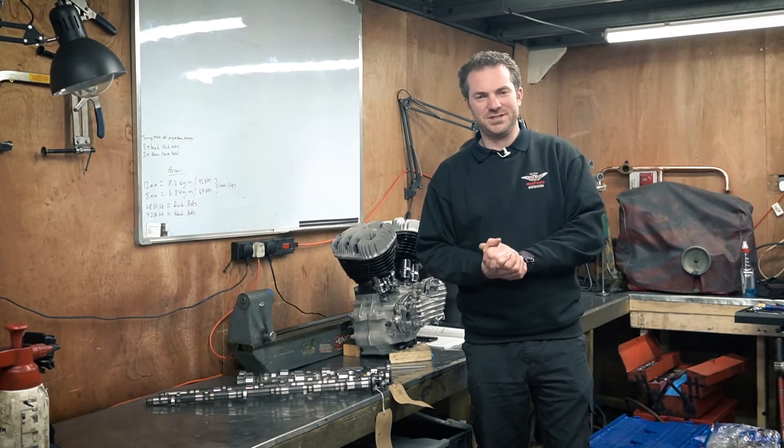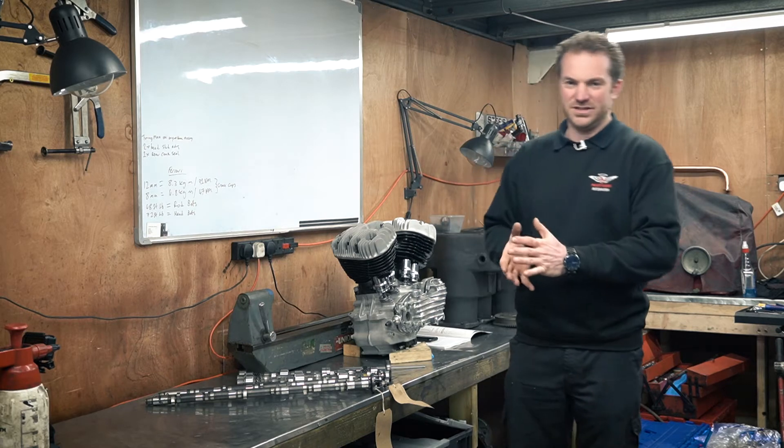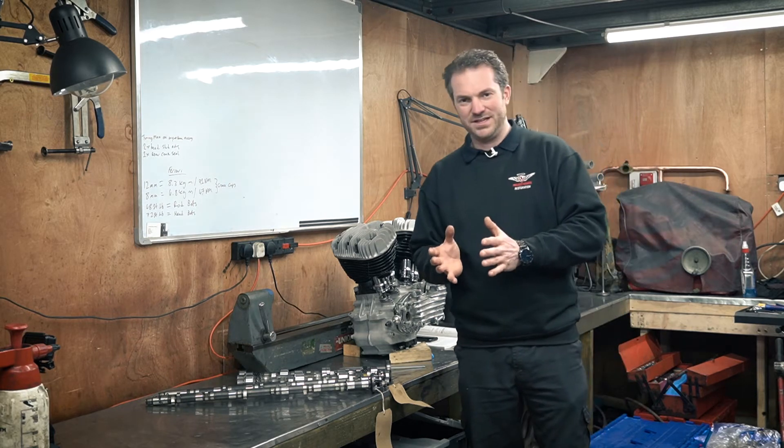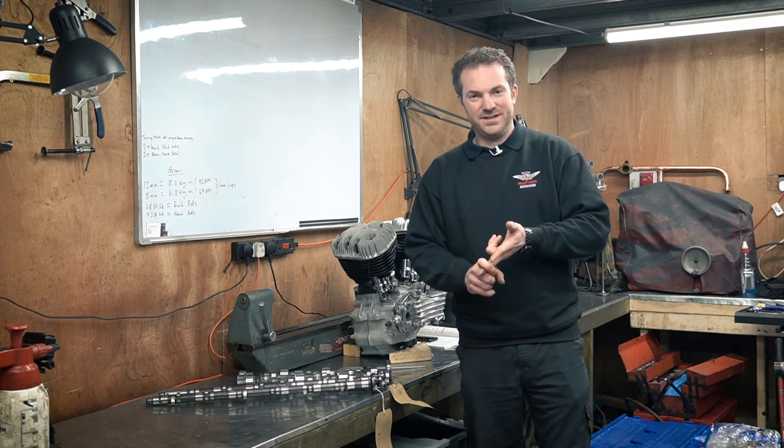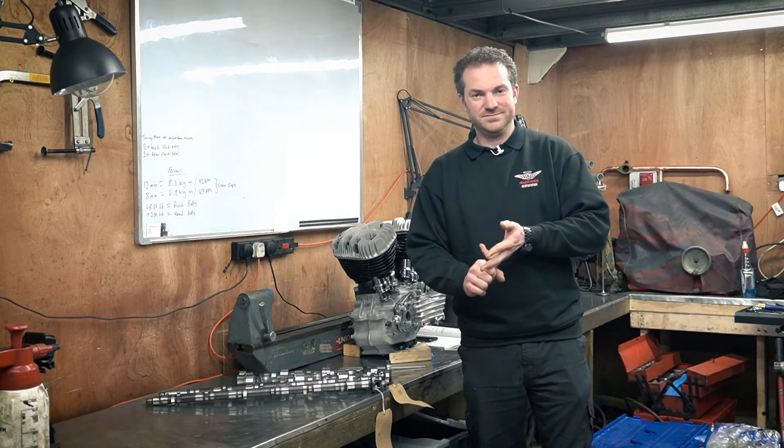When choosing a camshaft, there are a few things you need to look at mainly. The main three things really are duration, maximum valve lift, and lobe separation.